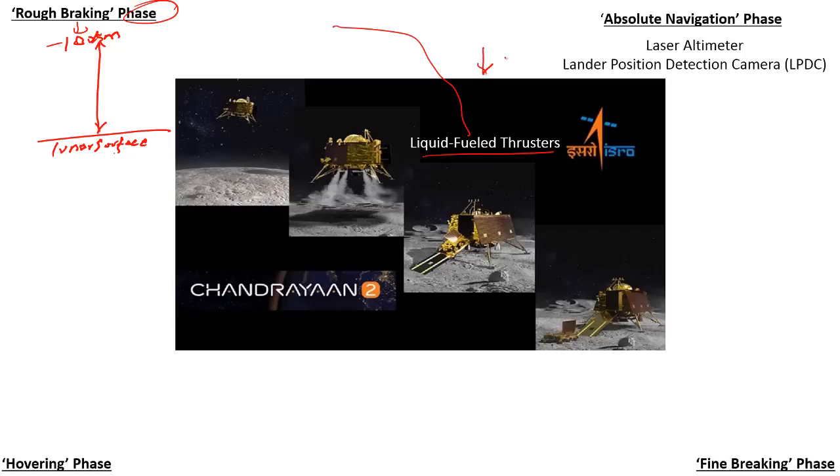In the rough braking phase, four out of the five liquid fuel thrusters are immediately ignited and fired up, leading to deceleration of the lander. In simple terms, this slows down the lander so that it falls on the lunar surface in a soft and precise manner. This is followed by the absolute navigation phase — the second phase — which happens when the lander is at an altitude of about 30 km. In the first phase the lander is at 100 km; now it has reached about 30 km.